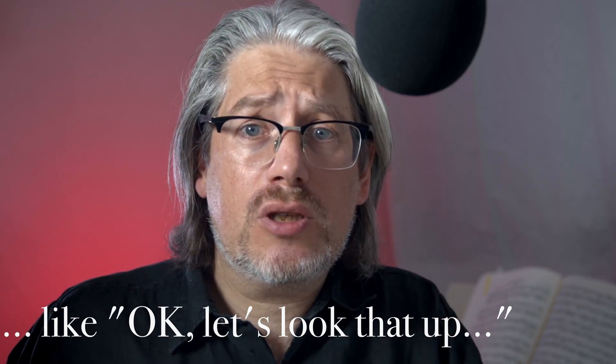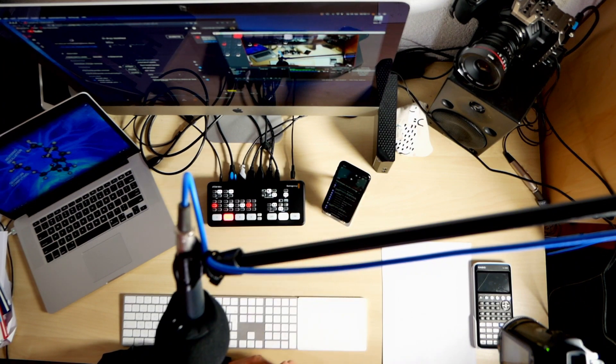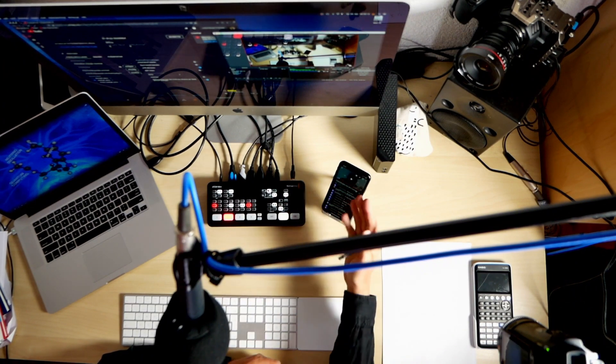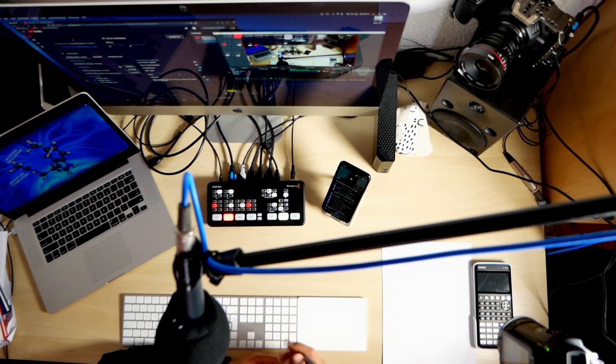It also gives me the chance to react spontaneously to questions. I do live streams on YouTube so the kids, if they're signed in with a YouTube or Google account, can ask questions online live. For that I usually have my iPhone here with all the questions showing, making it easy to react since it's roughly where I'm looking when facing the camera.